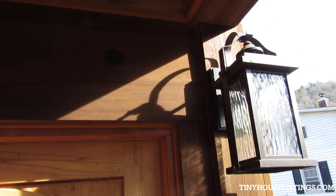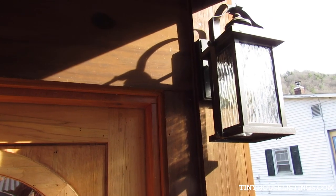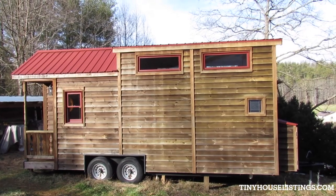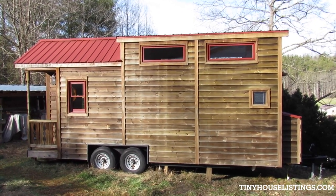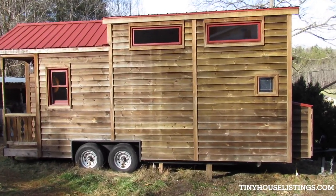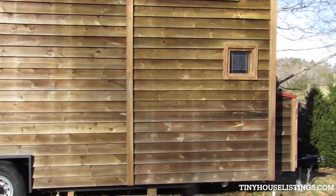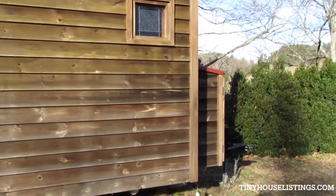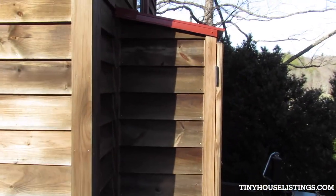There's the porch — that's the outside. This is the Dogwood Tiny House. My wife and I designed and built this entire thing from the trailer up. It took us about a year, maybe a little more, counting the whole design process and everything.